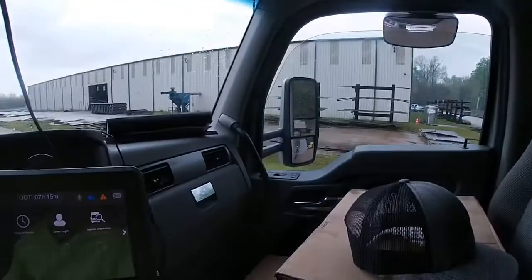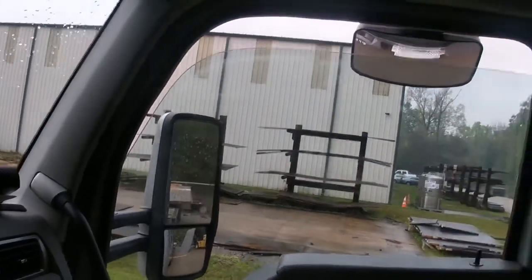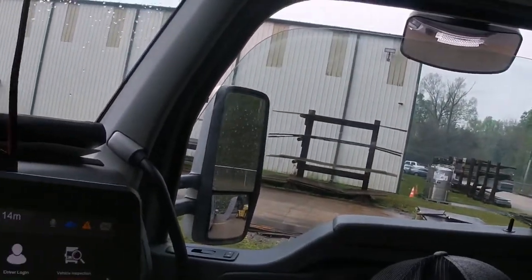The GoPro is acting kind of stupid. Let's try to zoom in and catch some footage — let me wind the window down and sneak some footage of the unloading.